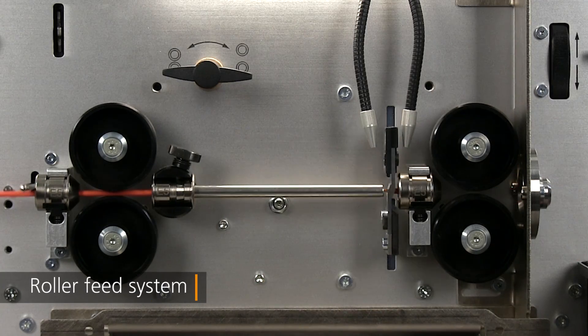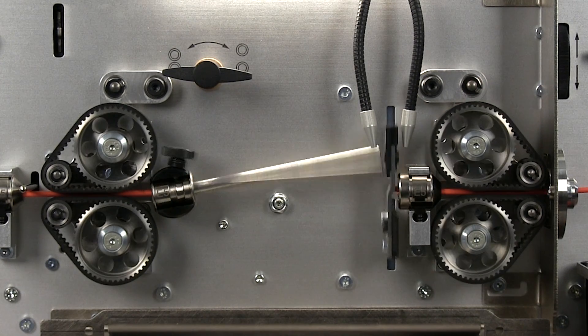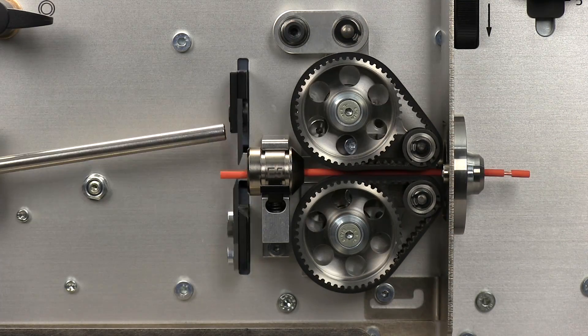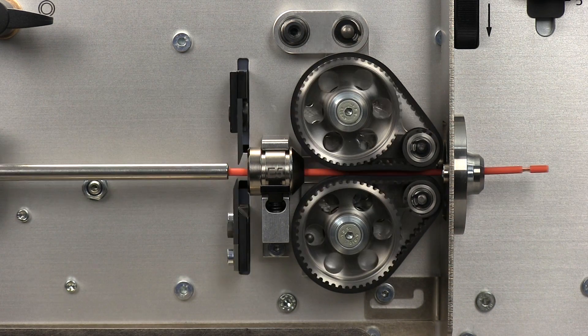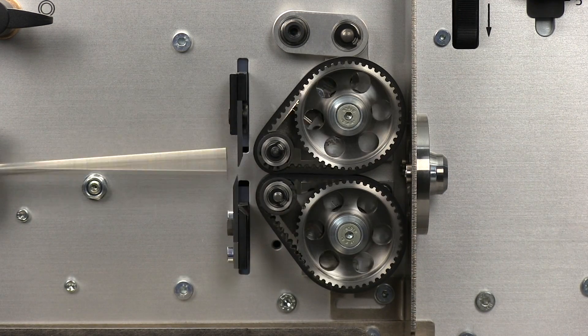Available with either roller or belt feeding, the machine configuration can be quickly and easily changed by the operator. The unique three-position design of the optional belt feed system further enhances your capabilities. Set it for normal belt mode, roller mode, or short mode processing, whichever your application calls for.